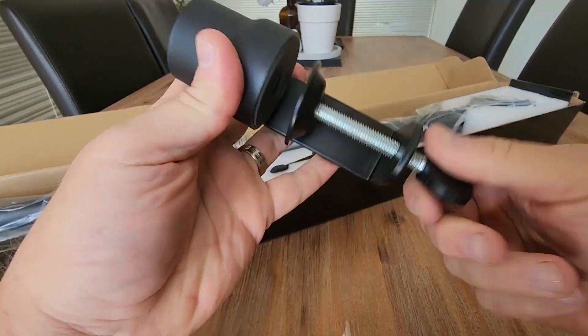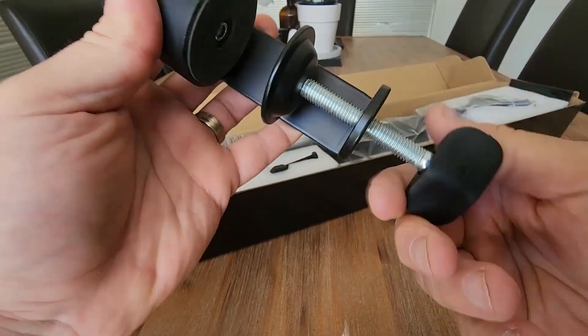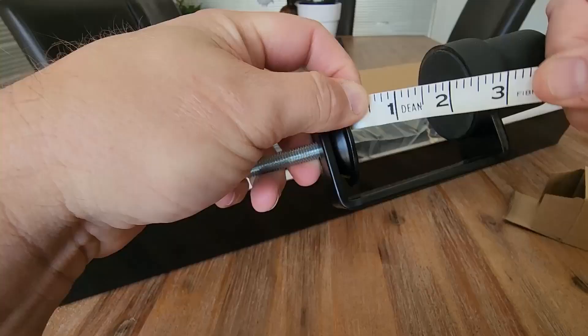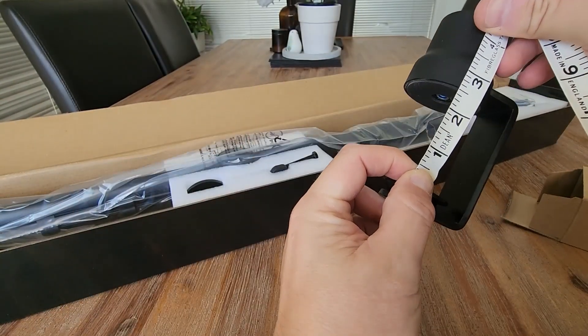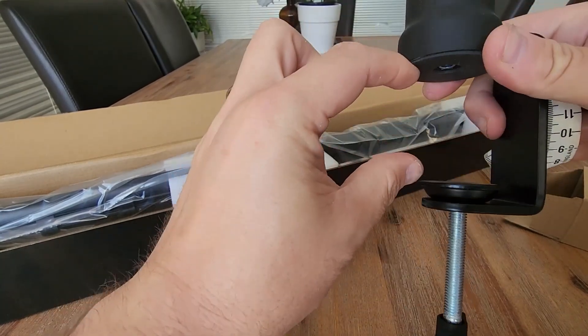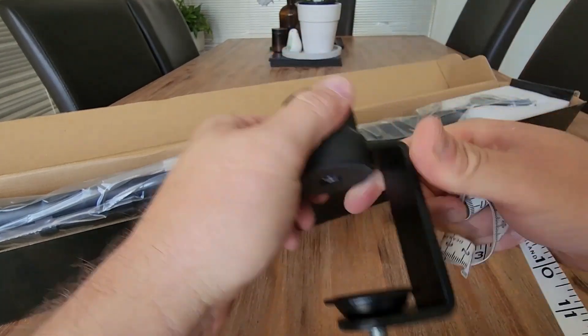This is the table adjuster all the way down because I want to show you how much clearance you've got on a particular desk. So from the table to the top of the clamp, you've got about two and a half inches or six and a half centimeters. So that's how big your tabletop can be that you want to use this on.